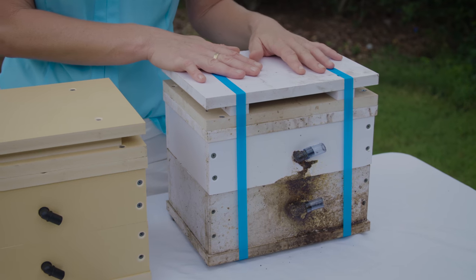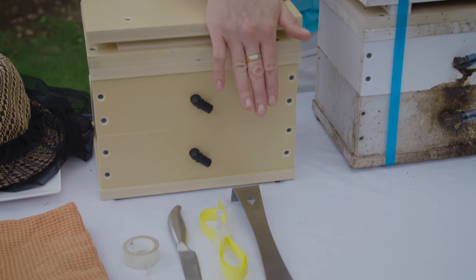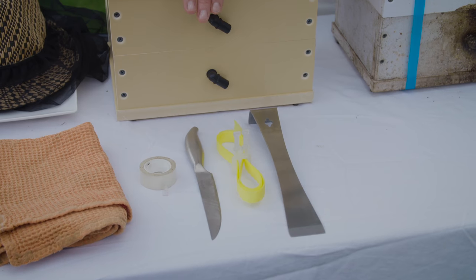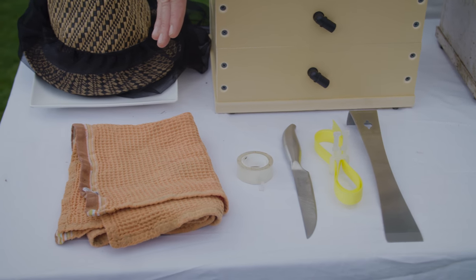So this is the hive that we're going to be splitting, and here is our empty hive. We'll be using a splitting tool, some straps, a knife, and sticky tape. Always handy to have a rag or a cloth close by.